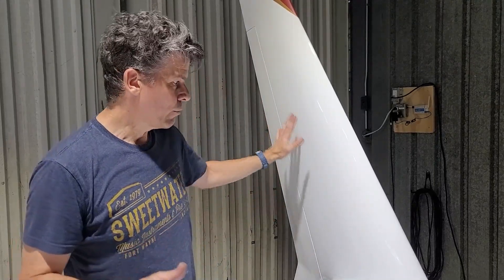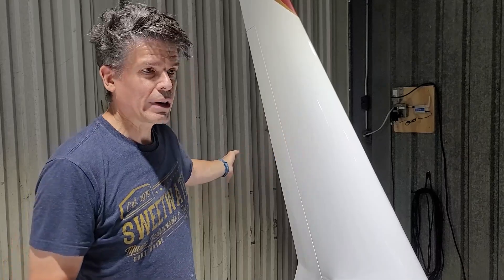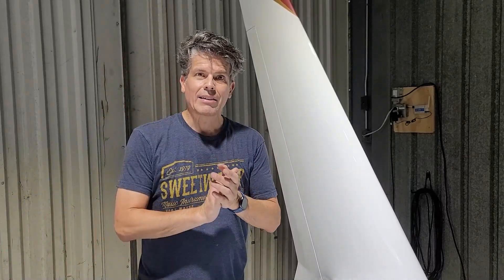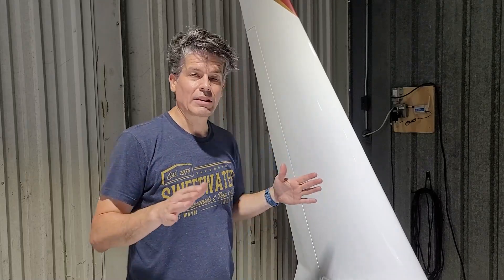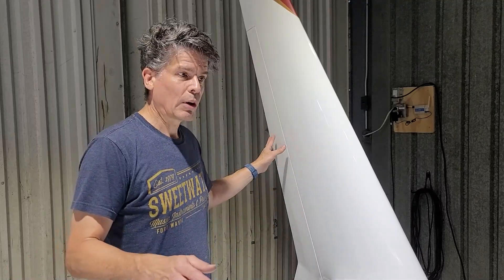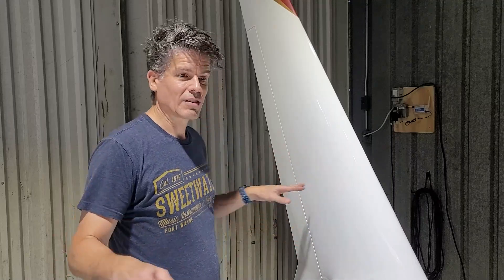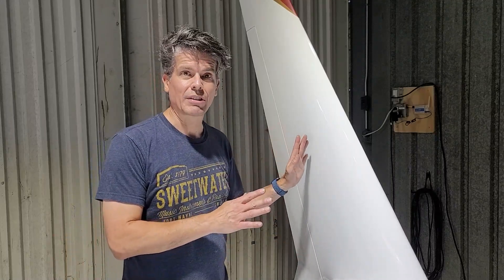I then also said that when you push one rudder, it creates drag on one side and causes the airplane to yaw. That is correct, but the drag causing the yaw is actually only about 10 or 15 percent of the total yaw. So yes, when you deploy one rudder, it causes some drag and some of that drag causes the yaw, but that's not the only force causing the yaw.